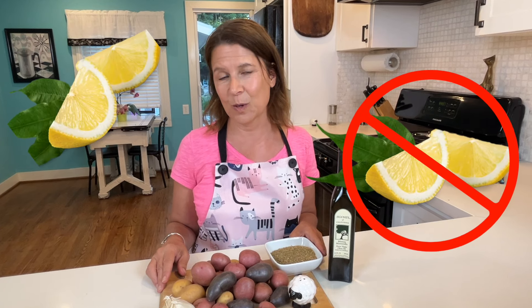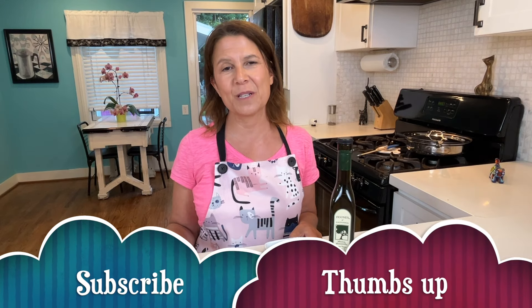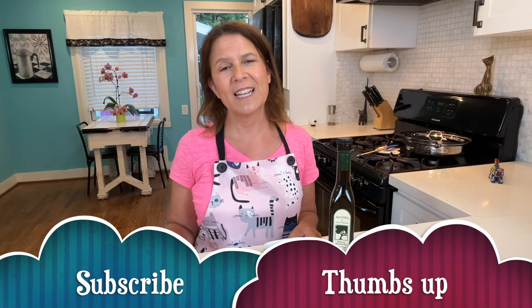Stick around to the end and make sure you solve the great debate in my household: to lemon or not to lemon. If you love this video, hit that thumbs up button so you never miss a recipe. Let's get started.